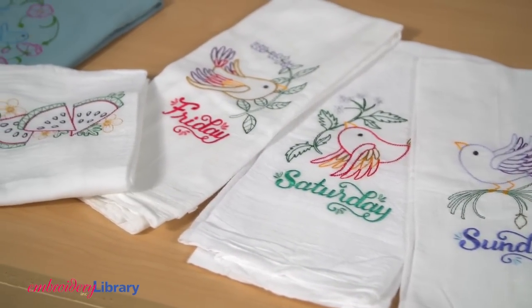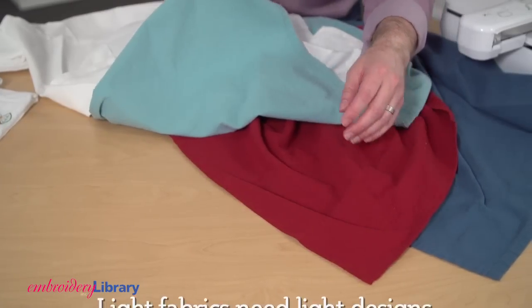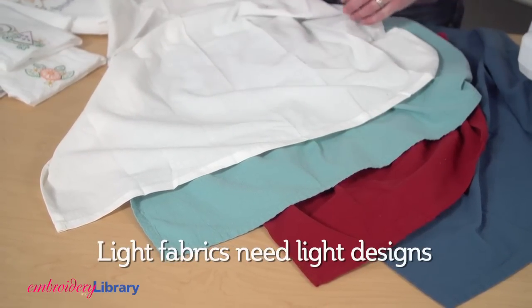Flour sack towels are light and thin, so choose airy and breezy designs when embroidering on them. Remember, light fabrics need light designs, and wash and dry the towel before embroidering on it to get any shrinkage out of the way.